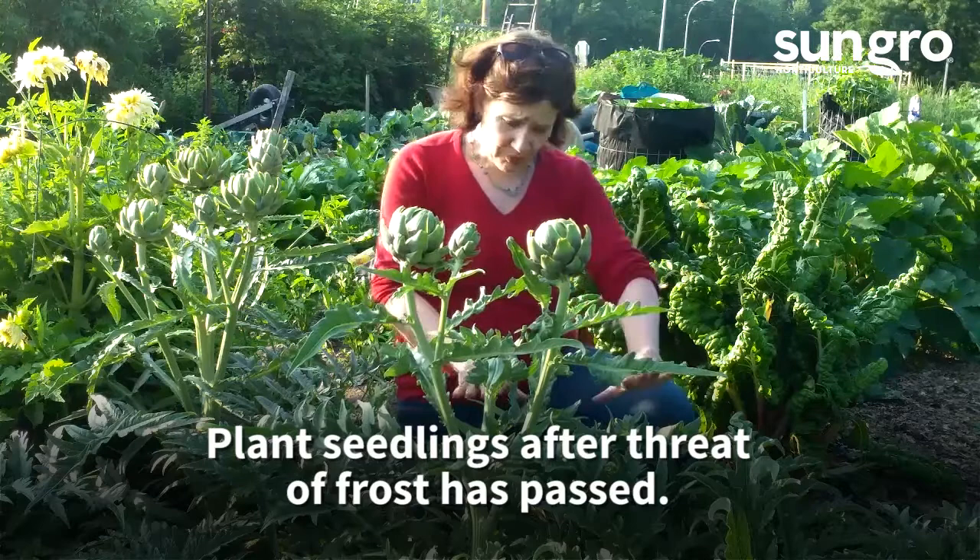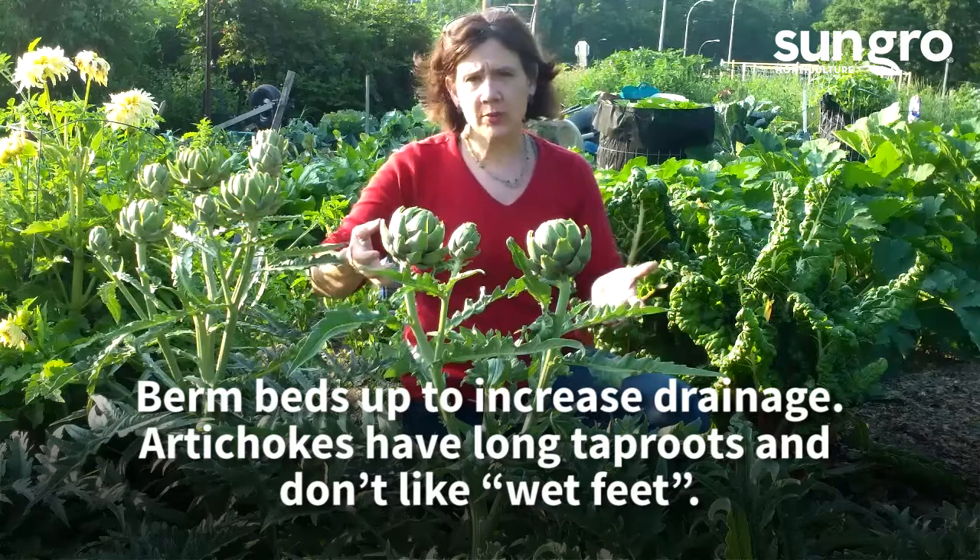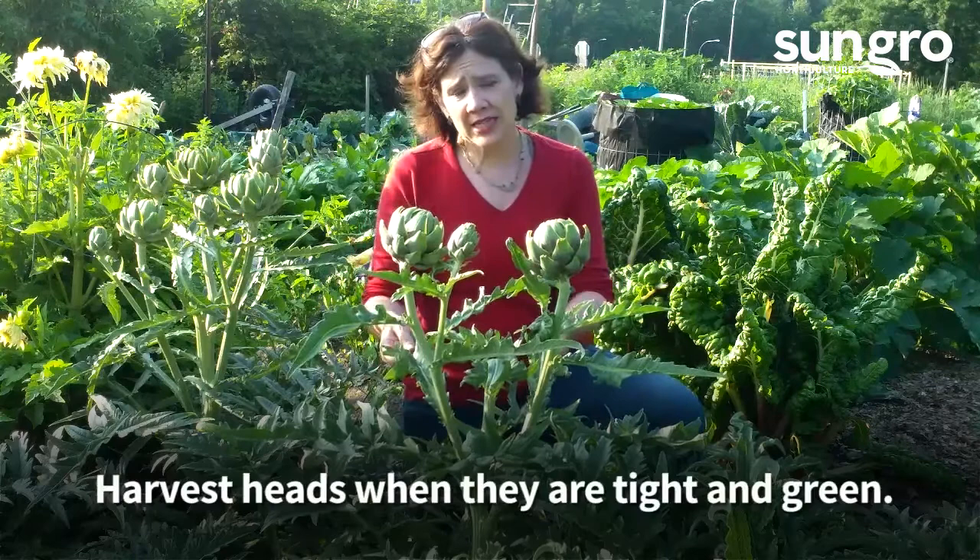When I'm preparing my beds, I berm them up because these have really big, deep tap roots and they don't like wet feet — they need really great drainage. So I berm them up and provide a lot of amendment. I added Black Gold compost blend, and you can see they're really thriving.